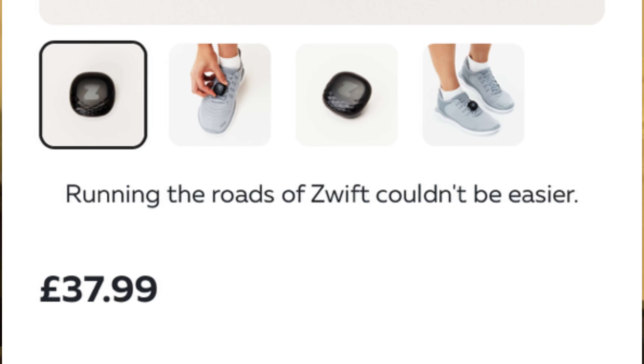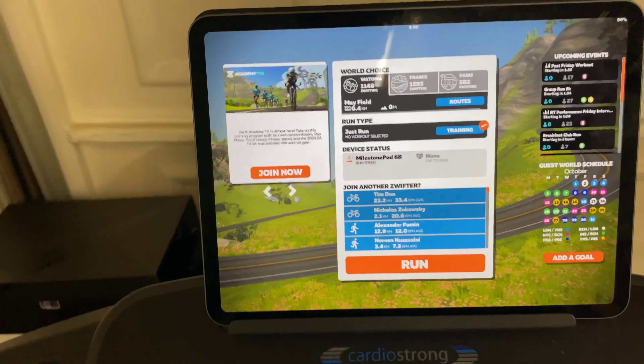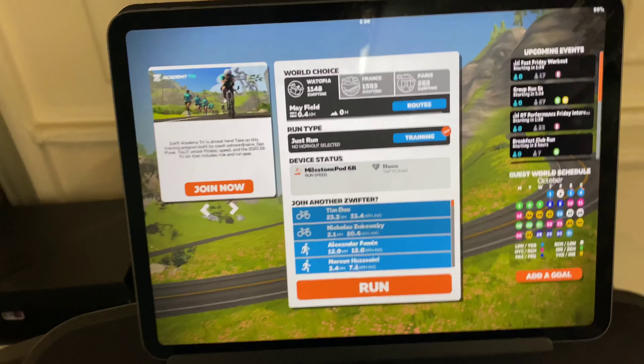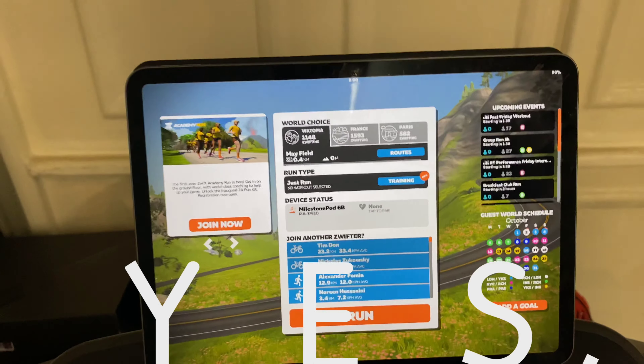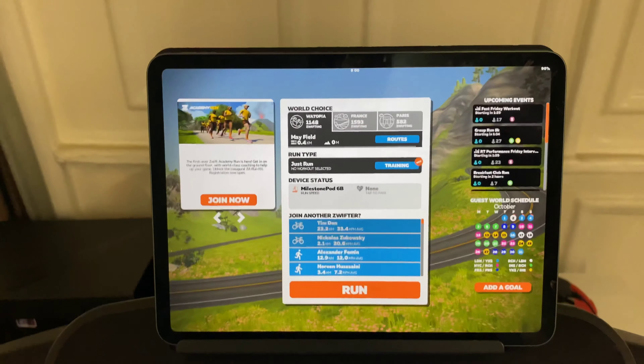I'll triple check there. But I know that Zwift for the cycling application you do have to pay, but for this running one I'm pretty sure it's free. Let's dive in and get involved.